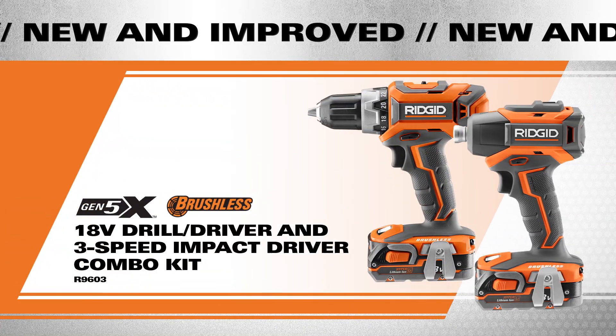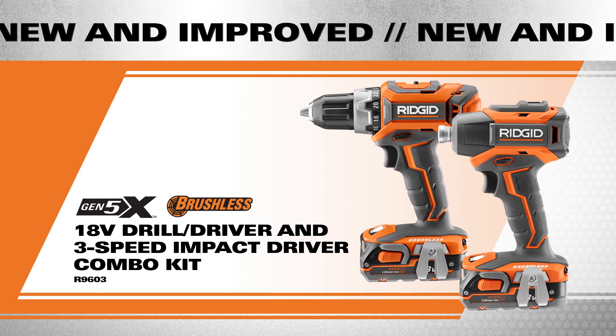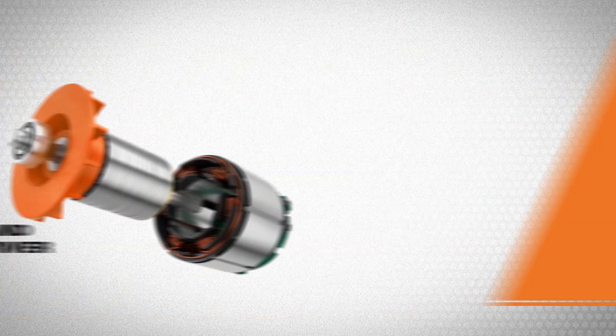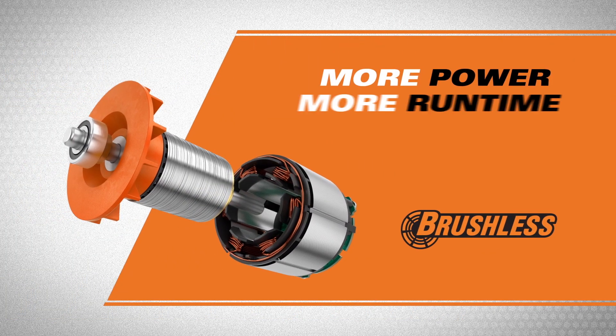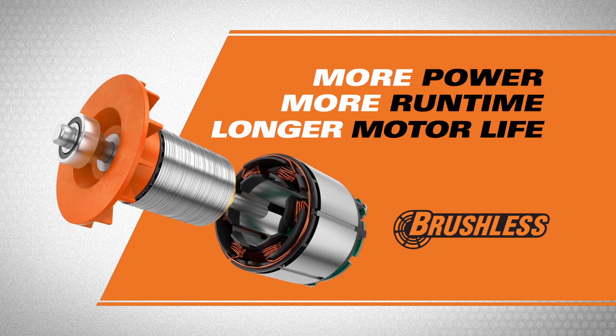The Ridgid 18-volt drill driver and three-speed impact driver combo kit is now brushless. The brushless motors produce more power, more run time, and have a longer motor life than ever before.